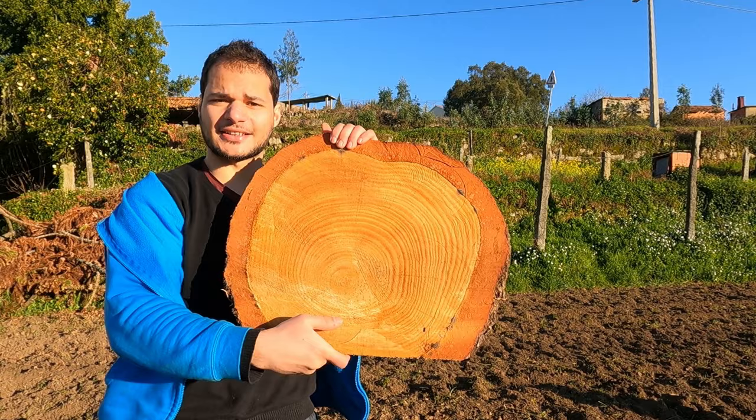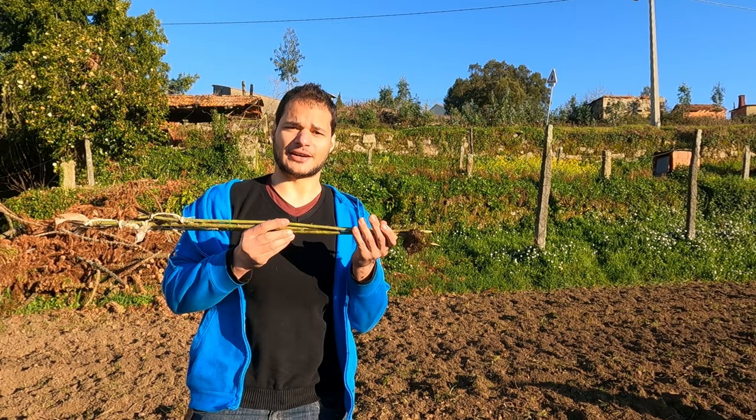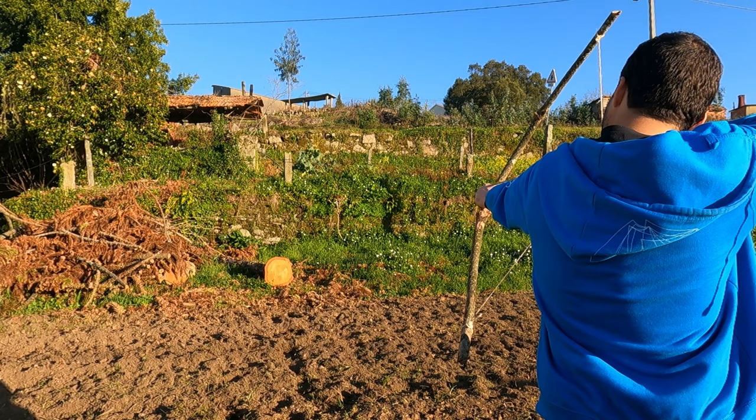So here are the arrows — very nice. And the target I made by cutting a piece of log the other day. So we have both: arrows and a target. Moment of truth, let's see if it works.